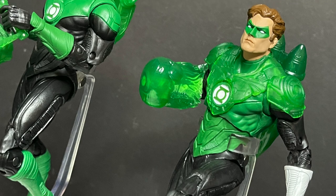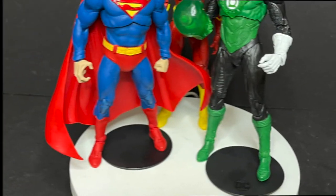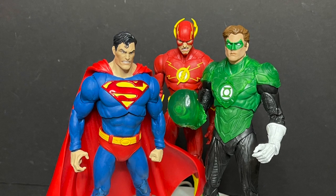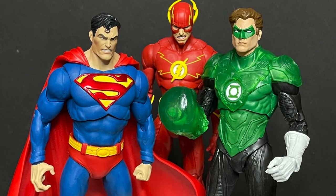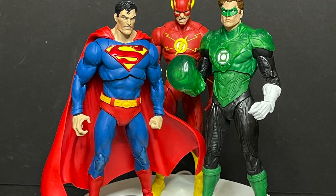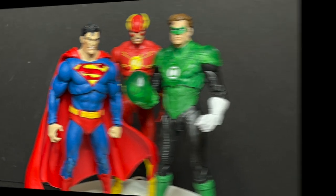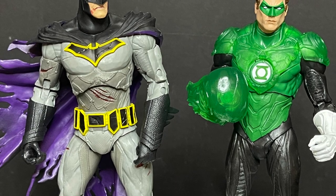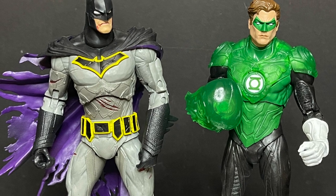It's just a matter of — if you have all these figures already, you feel like you're just buying them all over again. In terms of scaling with Superman and Flash and some other Justice Leaguers, Hal is incredibly tall. The scale is once again all out of whack. And if you have Batman, I mean, Batman is still taller than Hal Jordan.